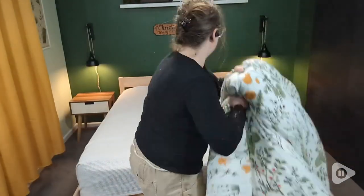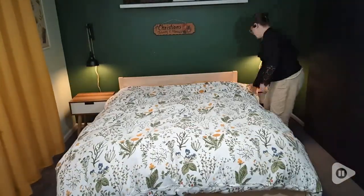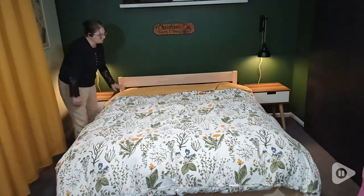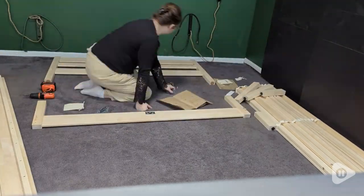It was really easy to put together. A couple things that I would say: one, when you start, they have labeled things right and left. So remember, the right is if you were laying in bed on the right side, not you looking at it. That confused me for several minutes before I finally caught on.